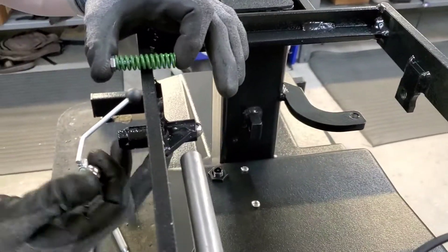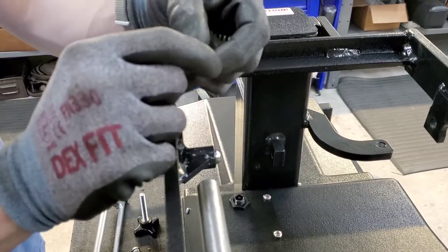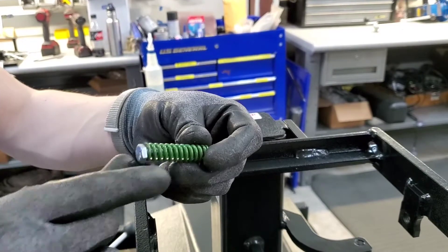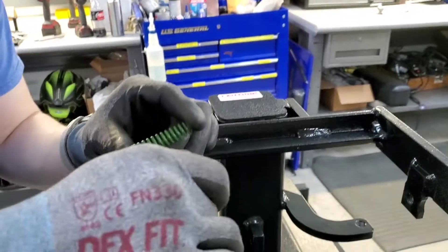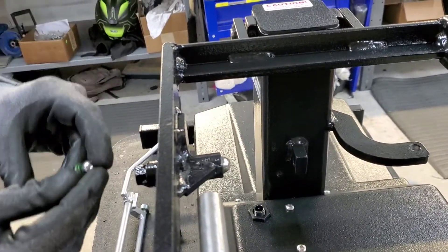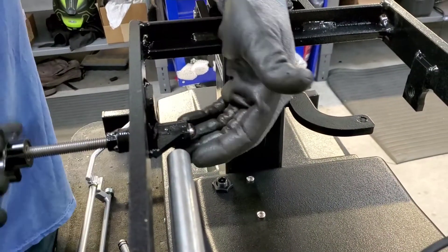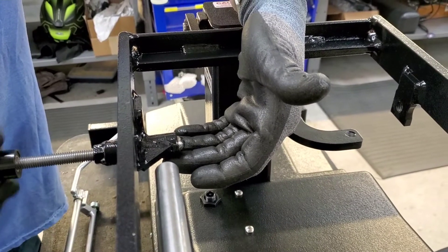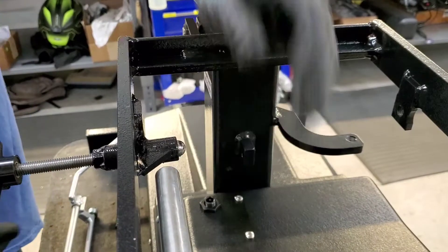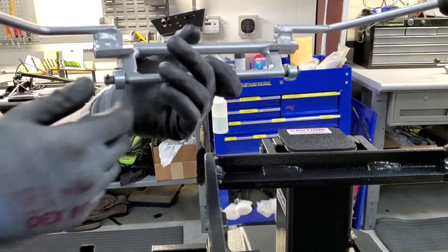This is part of the drop mechanism. Inside this black tube there's a screw or bolt at the end, a spring that goes around the screw, and a half-inch ball bearing sticking out. What this assembly does is: as the tension knob screws in, it pushes that ball bearing tighter and tighter into the hole, which is what actuates the actual drop mechanism.